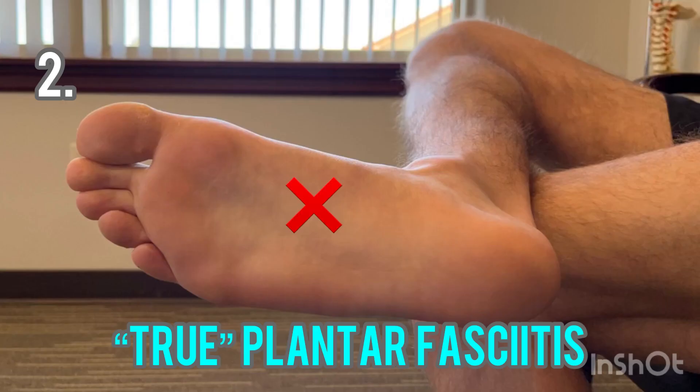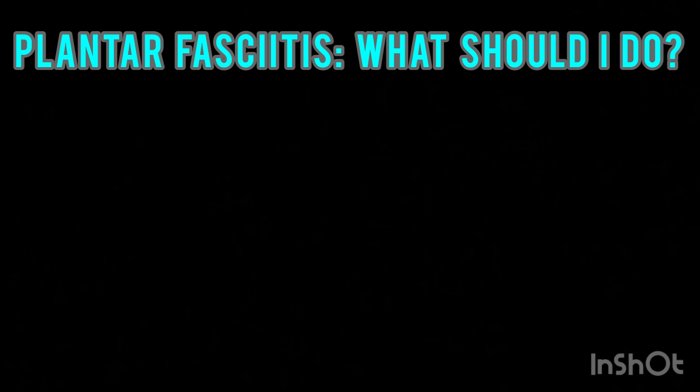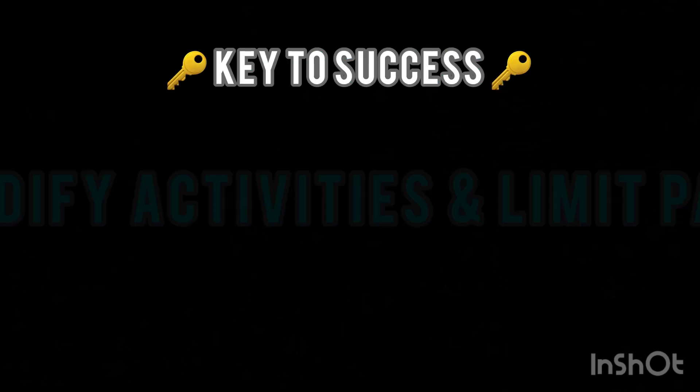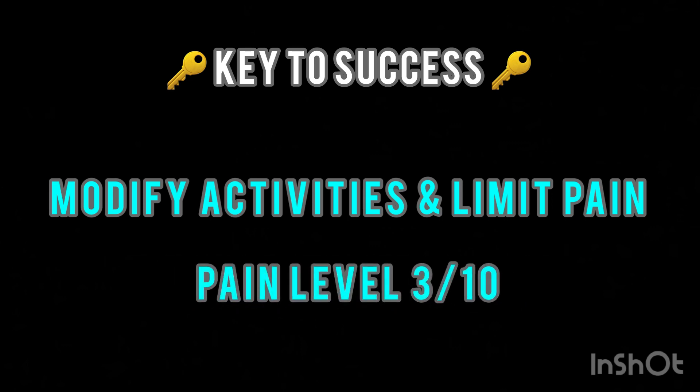True plantar fasciitis pain is found in the middle of the plantar fascia. This person will state that their pain feels like something is tearing and will be worse with activity right after resting or sitting for a while. Extending the toes will likely cause an increase in symptoms. If this is the case, together with your physical therapist, modify activities to allow the pain to calm down. The therapist can help you gradually regain pain-free mobility through an appropriate progression of massage techniques and stretching. Orthotics or shoes that provide support and motion control can be beneficial, along with proper use of night splints. The key to success with this injury is to modify activities while limiting pain. Try to keep your pain levels at a 3 out of 10 level of pain or below.